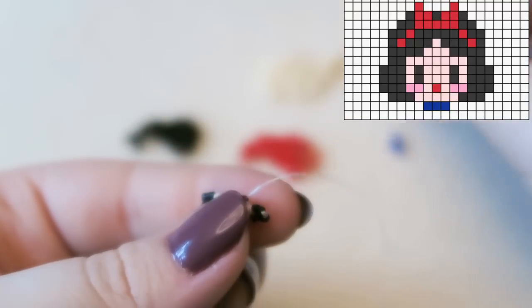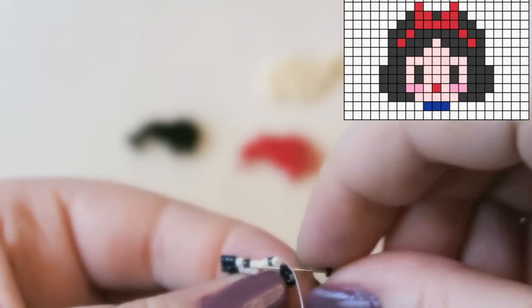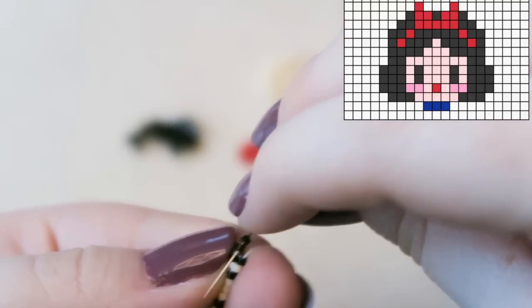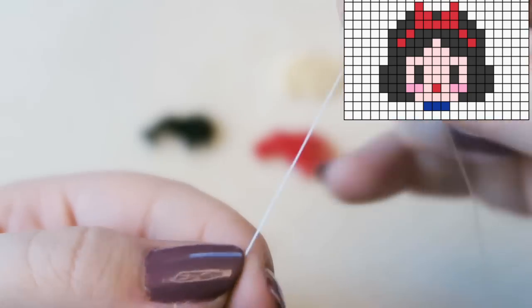Now attaching the other eye — bless her — and then one more cream bead. Oh, it's snowing — how exciting! Then we're attaching two black beads for her hair. Note that we've increased on one side but not the other, because square stitch is weird. Attaching the last black of the row, and then we have to increase for this row and the row underneath.